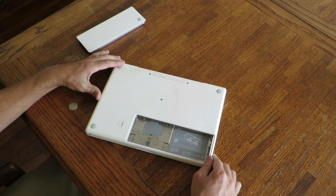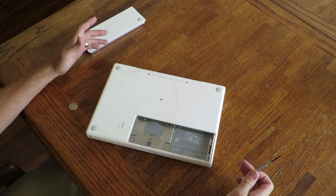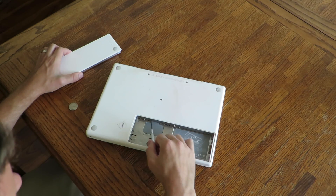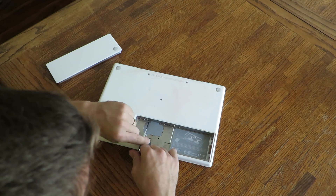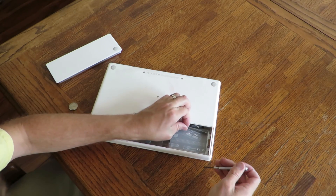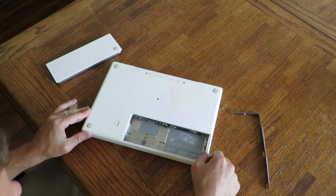Now you need to get to the memory. Memory is really easily accessible on these. On some of the newer ones, everything's kind of sealed up and you've got to take the whole back off. On this one, all you have to do is take off the battery. You have a screwdriver and you have three screws here, here, and here. There's an entire plate here that comes off — get that guy out of the way.